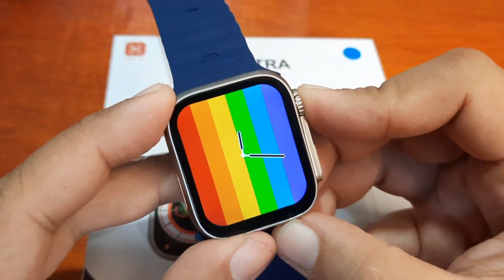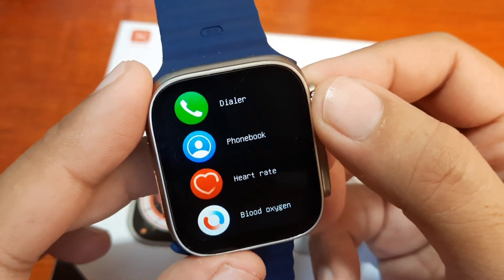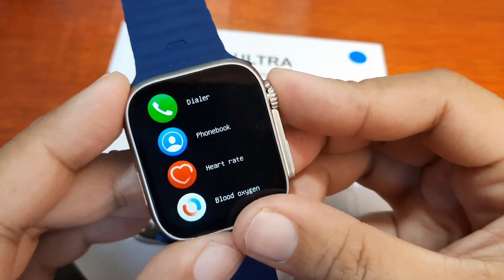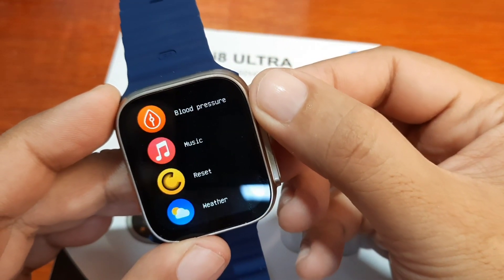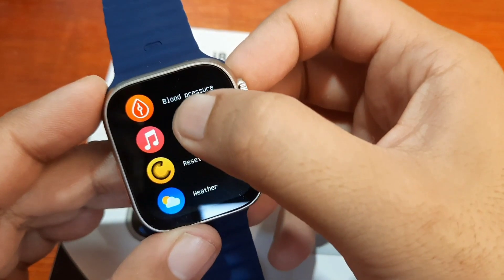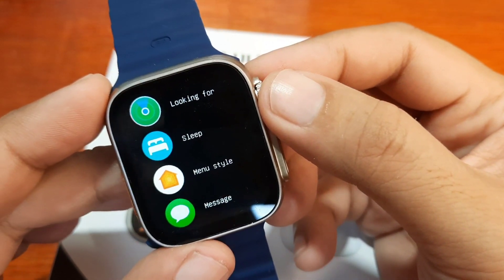To activate the menu, just press this button. We have support for a dialer and phone book. There's also heart rate, blood oxygen, ECG, and sports. We also have camera, music, and weather.